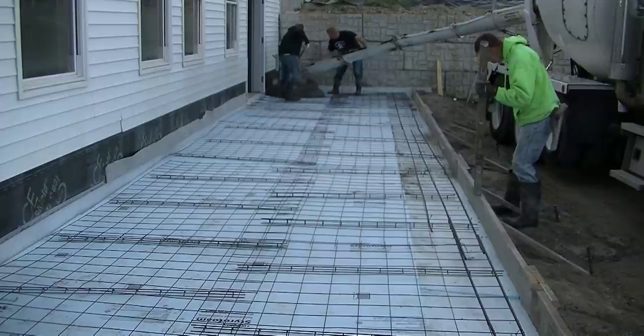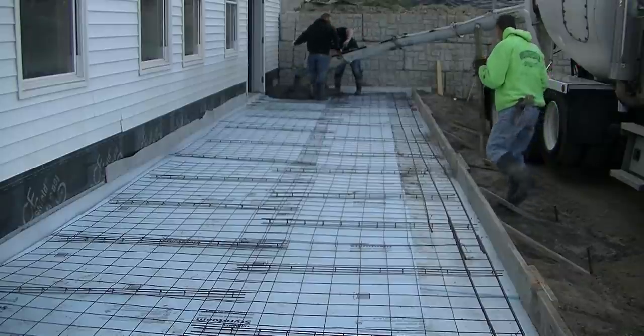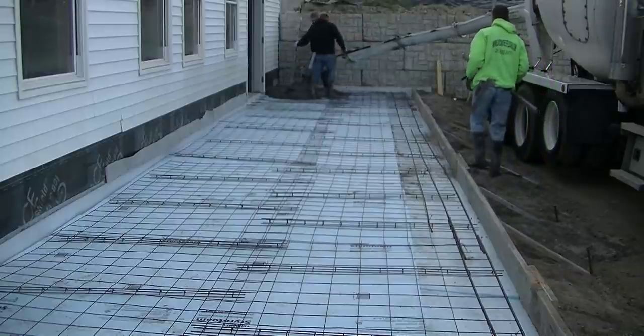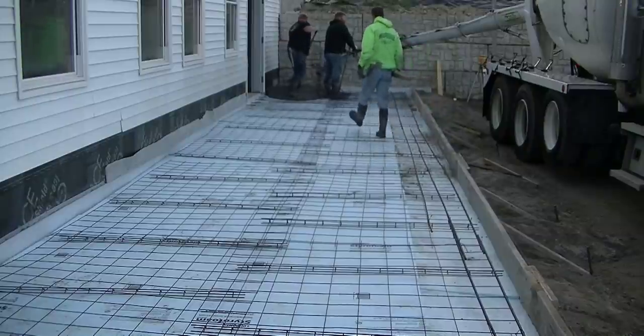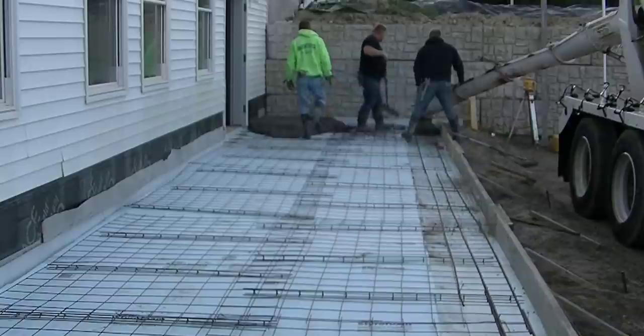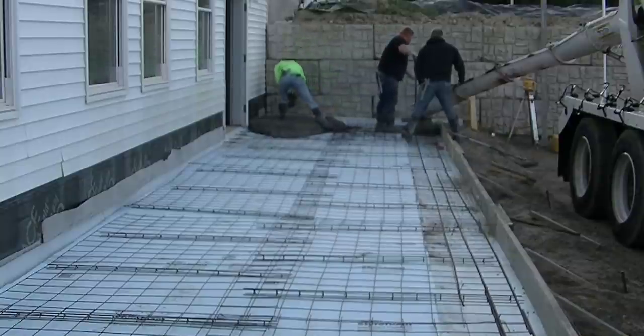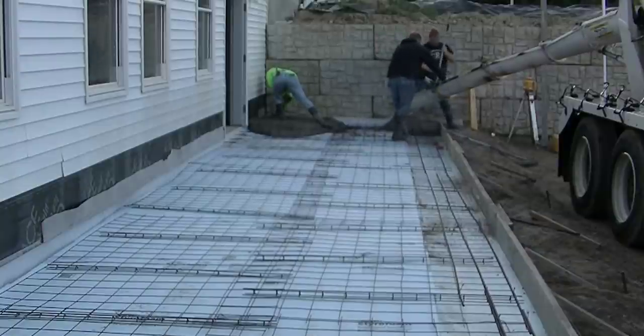It's 6 in the morning when we're getting started. It's about 52 degrees and I left the video in real-time mode just to give you guys an understanding of how long it takes to pour something like this, how much time you have to work with the concrete, rather than speed the video up. I wanted to give you a better understanding of what it takes to get something like this poured and how much time you have.